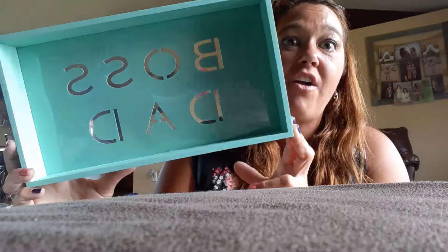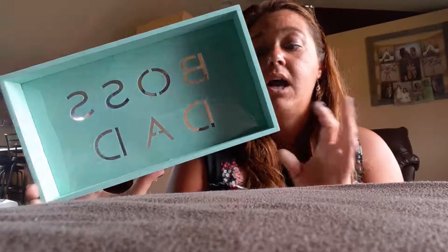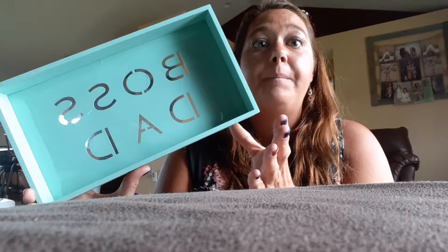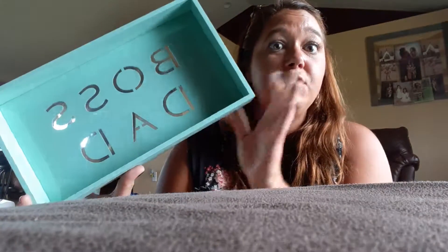Now to all the stuff we didn't need. We got Daddy an awesome little trinket tray. It is teal — he won't like the teal, but I can paint it brown or spray paint it white. I thought it would be perfect for when he gets home from a long day at work — he can throw his wallet, keys, change, and work receipts in here. It was $4 and in the 50% off stuff, so it was only $2.